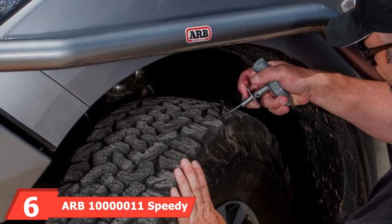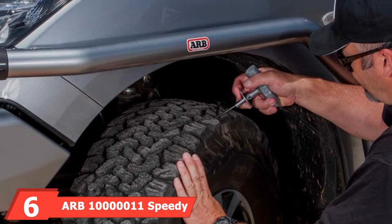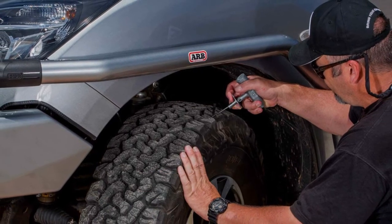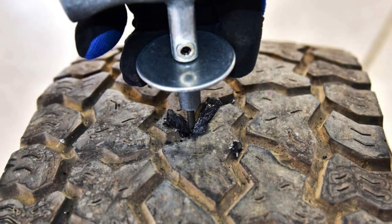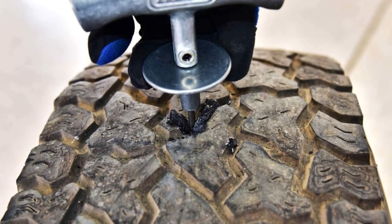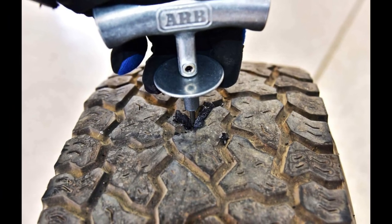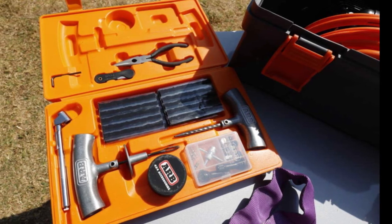The number 6 position is dominated by the ARB 10000011 Speedy Seal Tire Repair Kit. The ARB Tire Repair Kit fixes tire-related issues without you having to remove the tire from the wheel. It comes with a wide array of tools made from high-quality steel, well-organized in a compact plastic molded case. The kit includes 40 pieces of repair cords, an insertion needle, a reamer tool, a pair of pliers, a blade, and a lubricant. All these tools help make quick and permanent repairs.